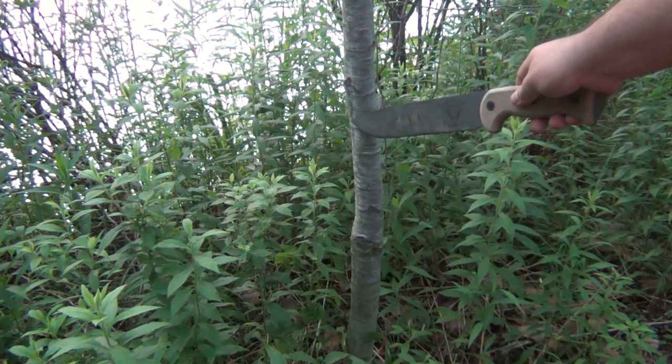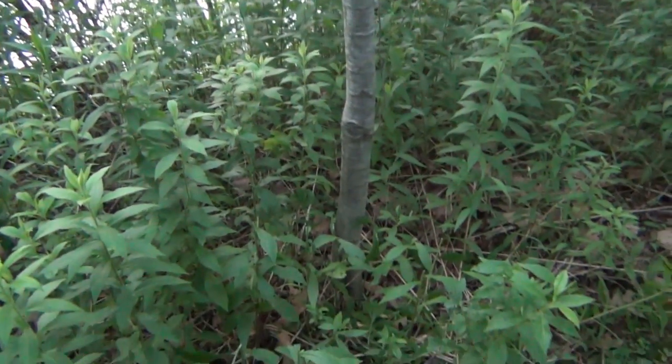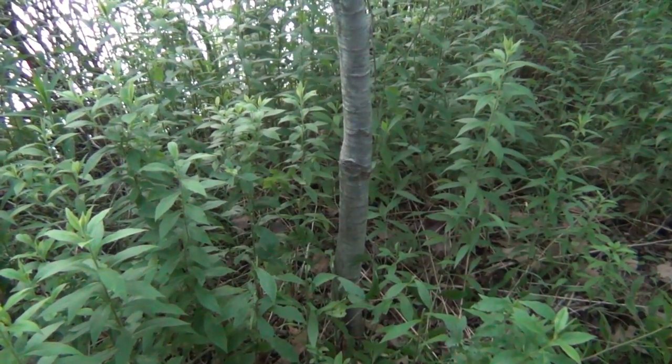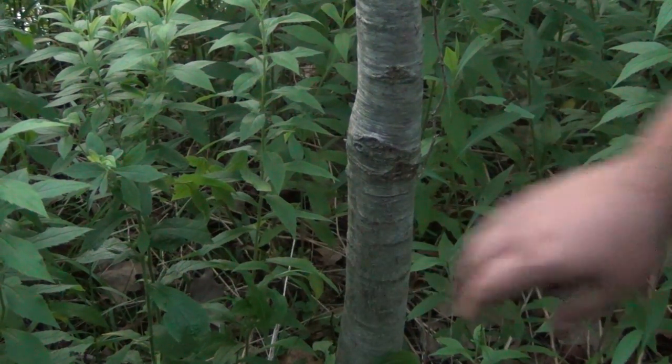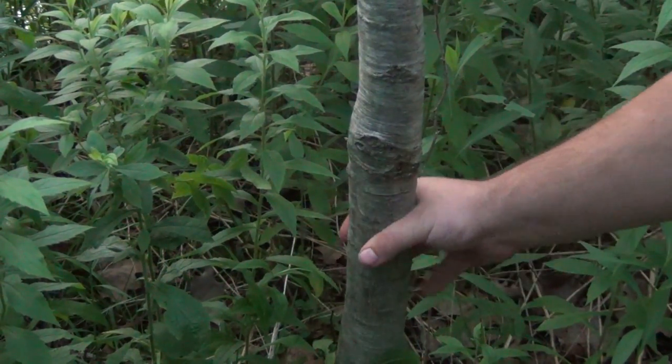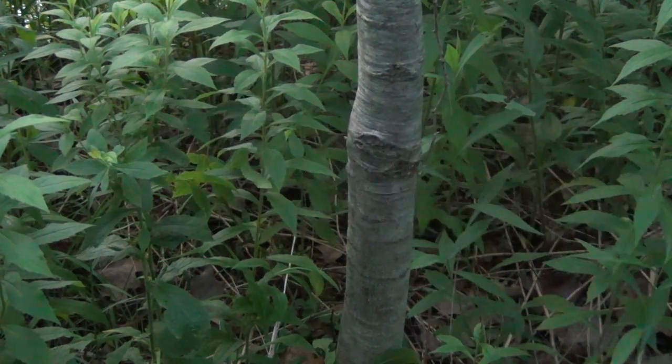Alright guys, I just want to cut this tree real quick. I'm going to cut it fairly low — it's half dead and it's blocking a lot of sunlight over here in the corner of the path. See the thickness on this compared to the hand — it's not tiny, it's not large, but this will make short work of it.